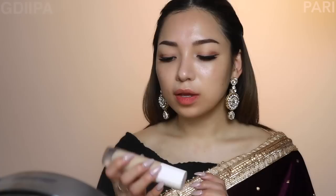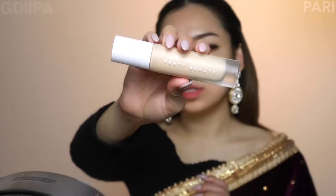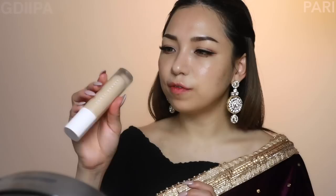This is my Fenty Beauty foundation and this color is a match. The color is 140 and this is a warm tone. For applying foundation, I have two tools to use — a sponge and a brush. I have a disposable sponge, and on the other side, I have a brush for foundation.